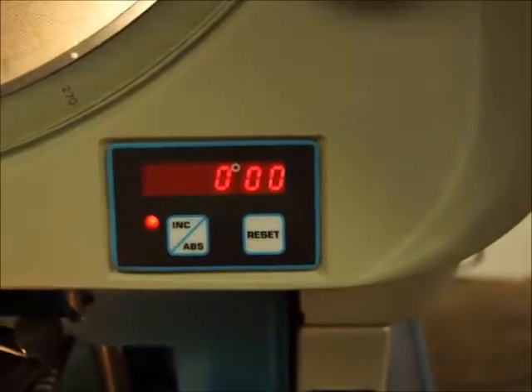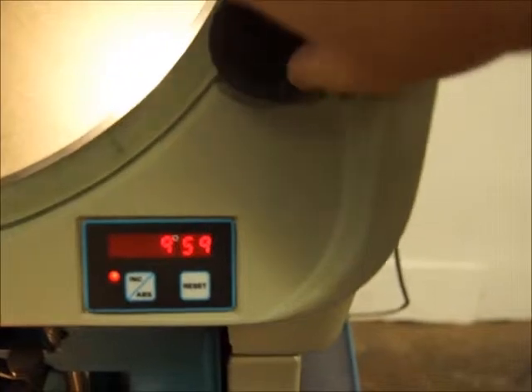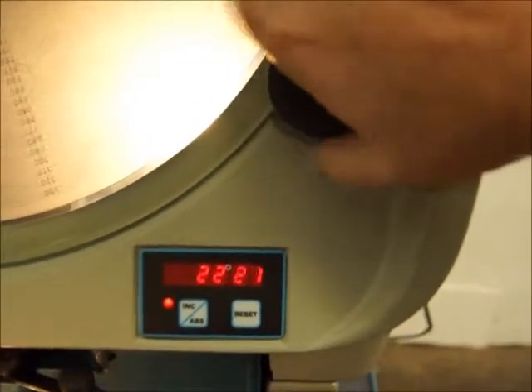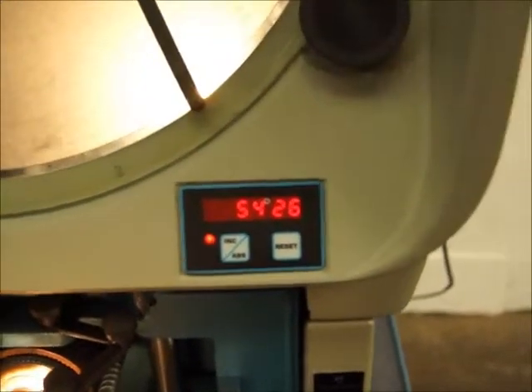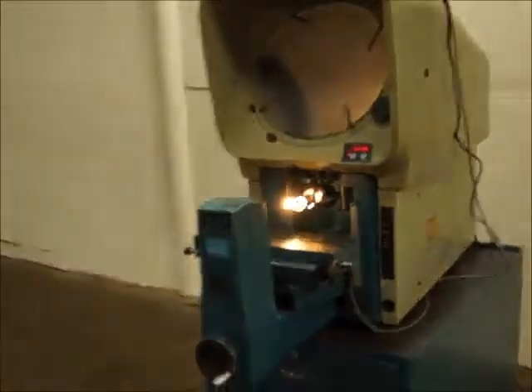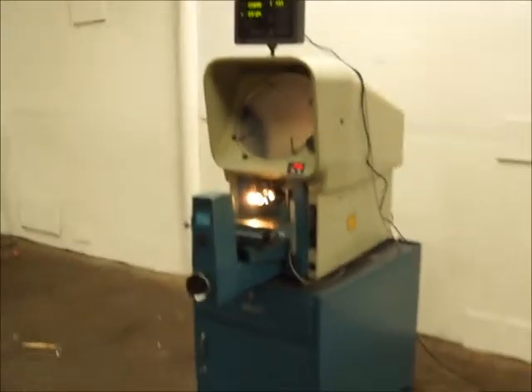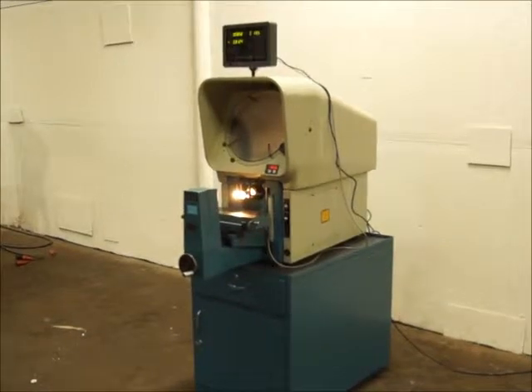It's also got a digital protractor. If you spin the screen or slide, it tells you how many degrees you're turning — pretty handy. There's 20x magnification on there and it's ready to go — 14-inch.